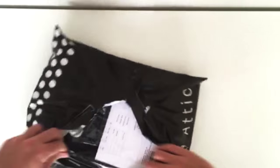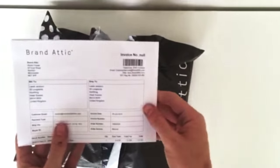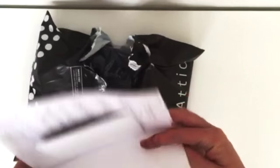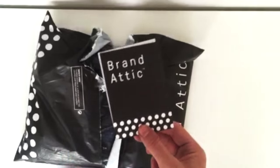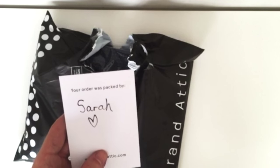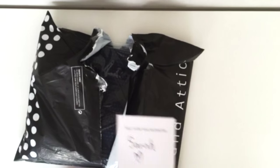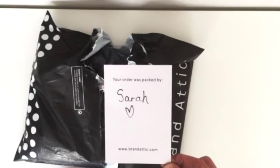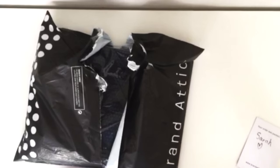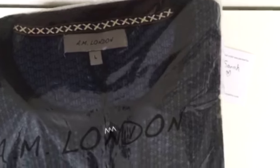Initially I had some trouble getting into the packaging, but that wasn't any fault of the packaging - that was my own technique. I did find this note from Brand Attic. I opened it up and it said, 'Your order was packed by Sarah.' I thought this was a really cool touch by Brand Attic. It was handwritten, and it was just a good personal touch to it. So that was a really good start.